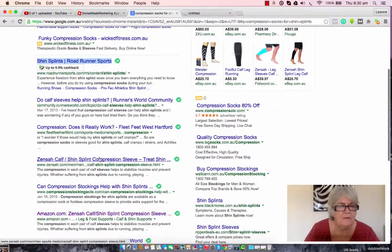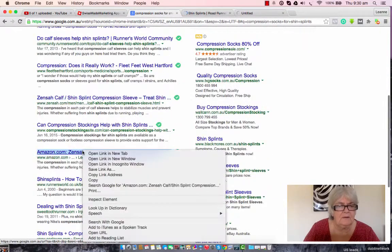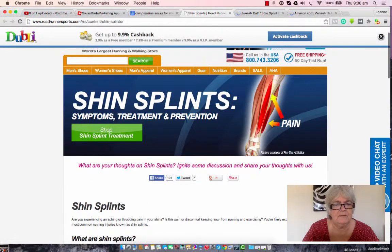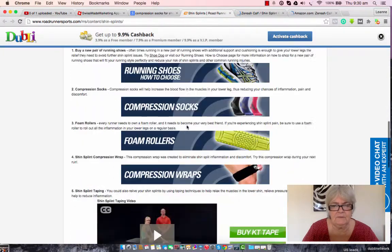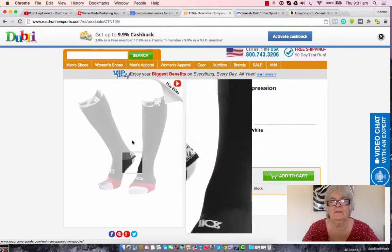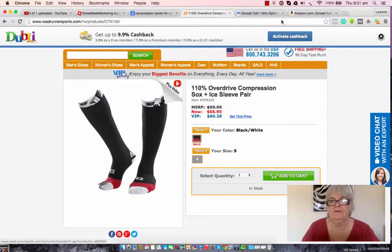What else have we got here? Here's one, and let's have a look at Amazon. Amazon is always good for price comparison. So shin splints — that's a pair. That's really handy to know because normally when you buy a sleeve you only get one. So I guess being socks you get a pair.